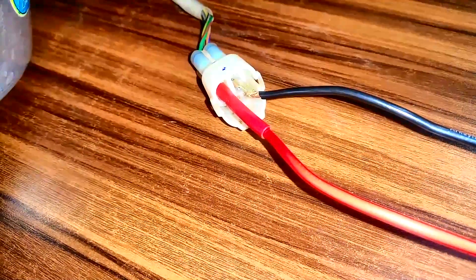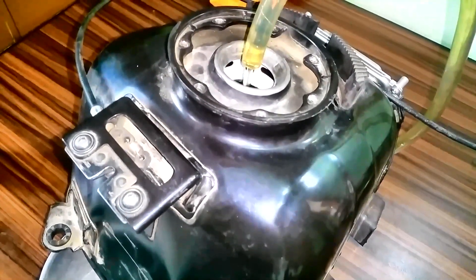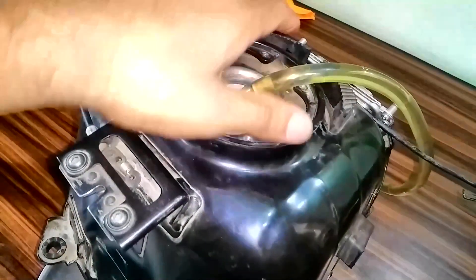This is the setup — you can see the potential applied here and the battery. Internal fuel pumps are widely used in vehicles because they are highly efficient and more reliable than external fuel pumps. That's all about internal fuel pumps. Let's now check this external fuel pump.